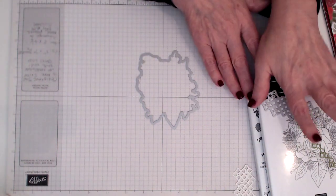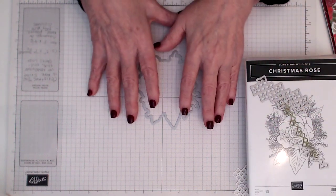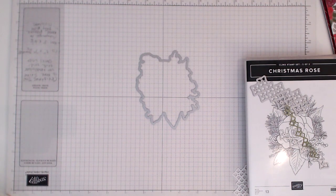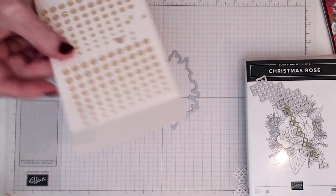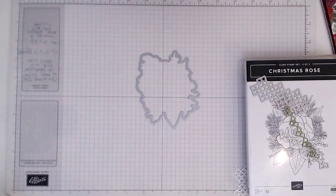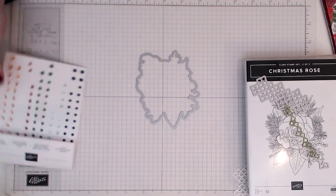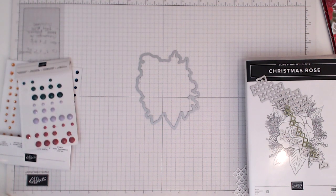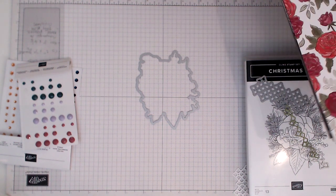You've got a few options: you can just get the stamps, you can get the stamps in the die bundle, you can get the whole bundle, which includes ribbons and embellishments. There's these gorgeous sparkly Christmas embellishments in gold. There's also my dog going off because she's hearing a siren - she always does this.